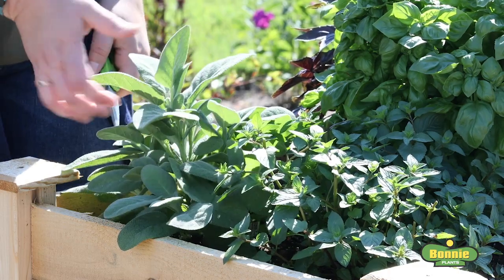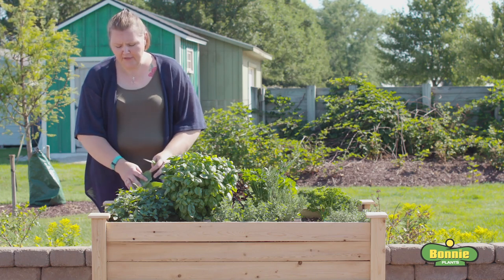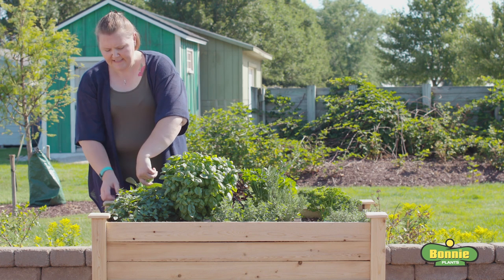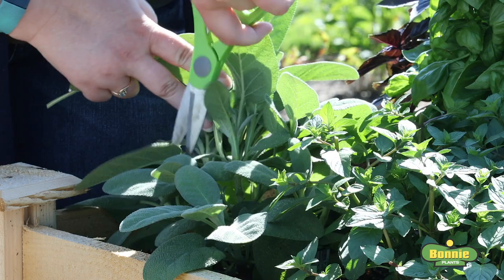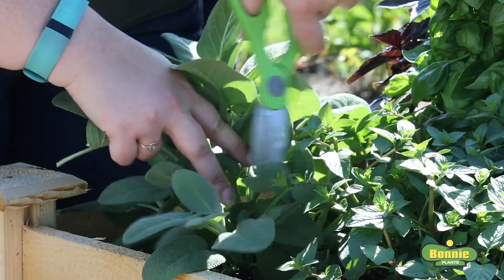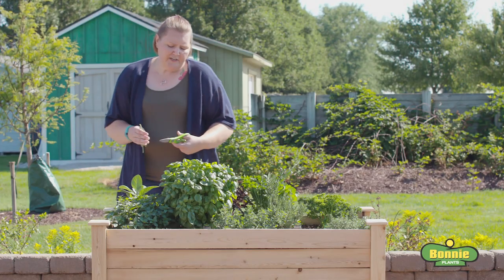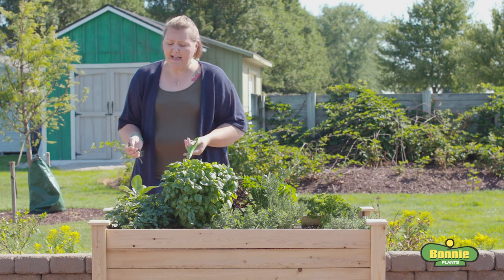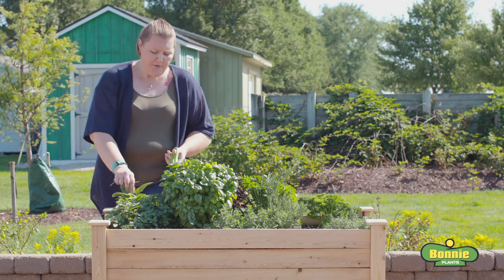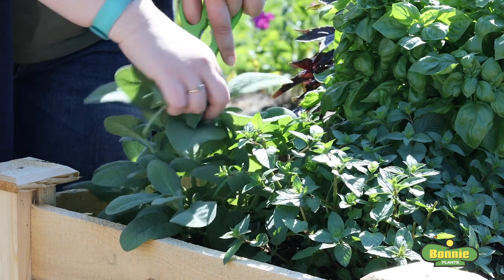Sage is harvested a little bit differently, mainly because you don't use a ton of fresh sage when you cook. The best thing to do is come out and just snip off a few of the larger leaves near the bottom of the plant that you need for cooking. However, if you need a larger sage harvest, want to dry sage, or want to encourage the plant to branch more, you can also take out the tip and use those cuttings.